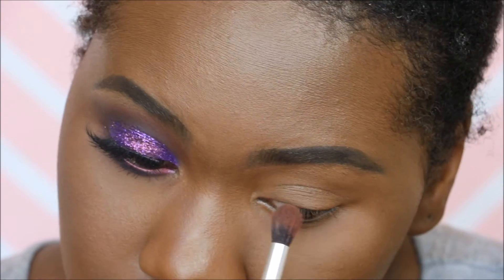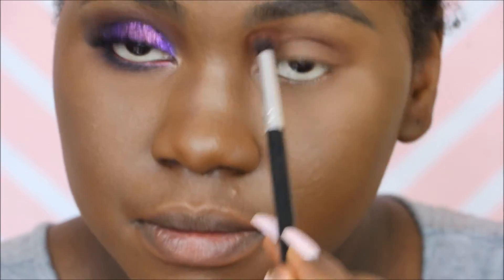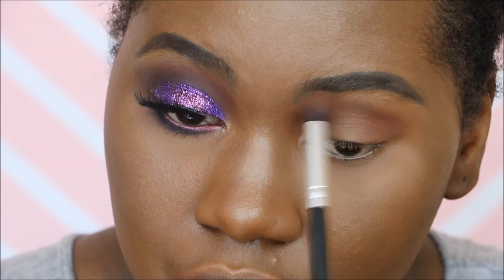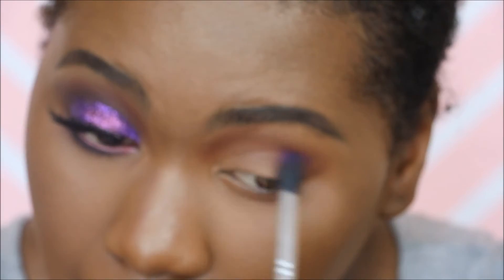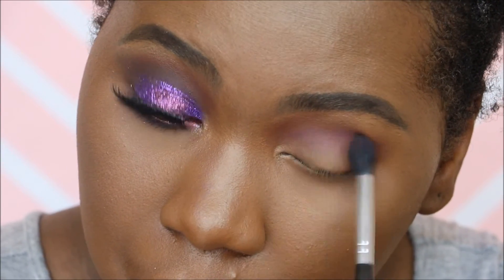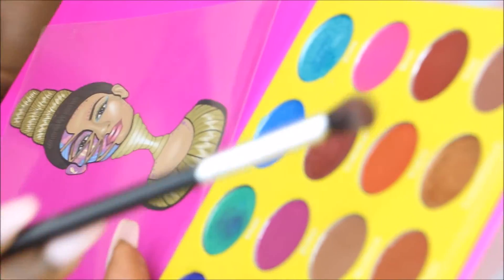We're first warming up the crease with the shades Morocco and Fudge from the Anastasia Beverly Hills World Traveler Palette. Combining them makes a really nice transition shade, especially for this look. Next, we're going in with a beautiful purple shade called Makita, warming up the crease back and forth with that shade.